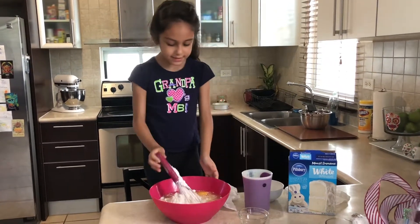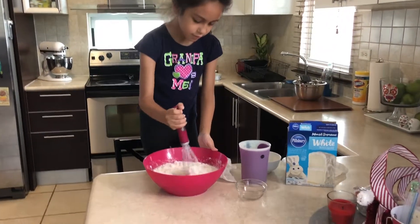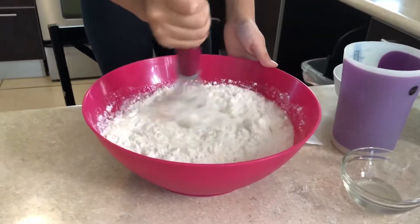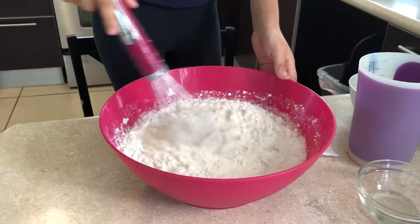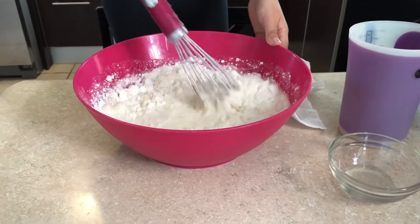Now we're going to mix. This is good. What do you think so far? Do you think this looks like yolk cake? I bet it does.